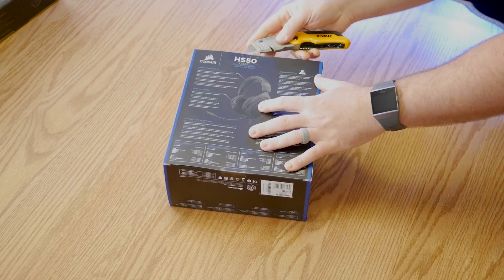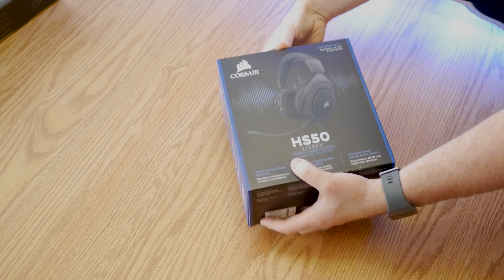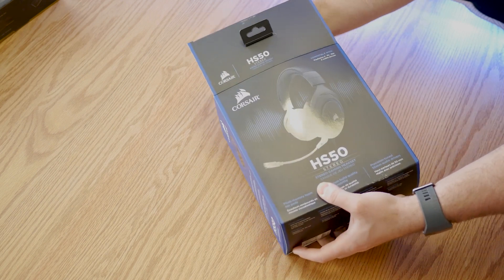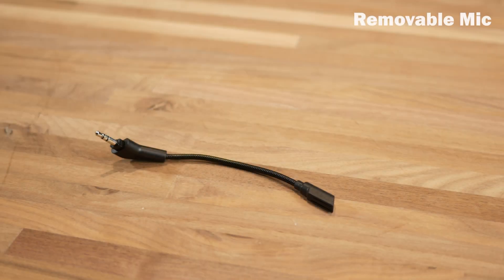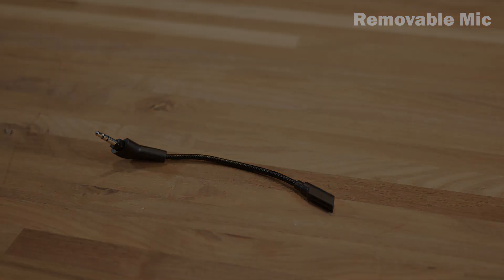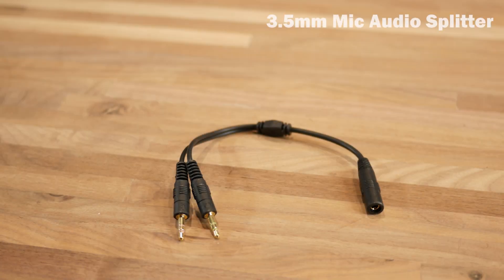Looking inside the box, we do not have too much for accessories and there's not really much that's needed for a console only headset. You have your headset itself. Of course, there's a detachable mic. There's actually a plug for that detachable mic. And then of course we have the splitter for the 3.5 if you wanted to use these headsets on your PC or another device that has separate audio and mic inputs.